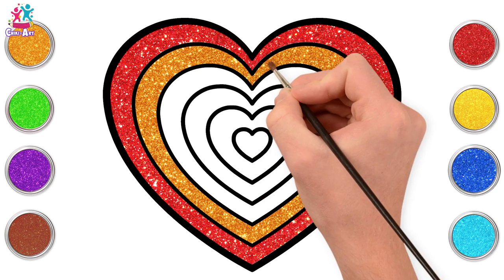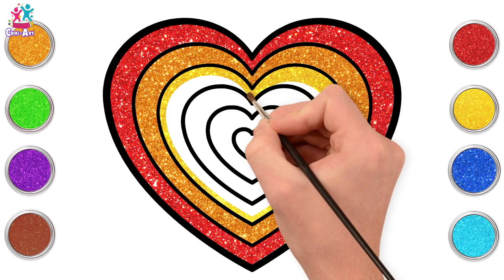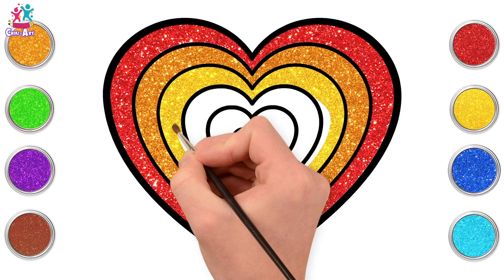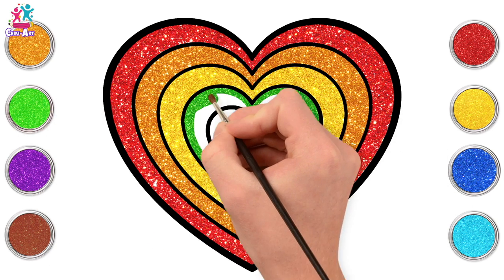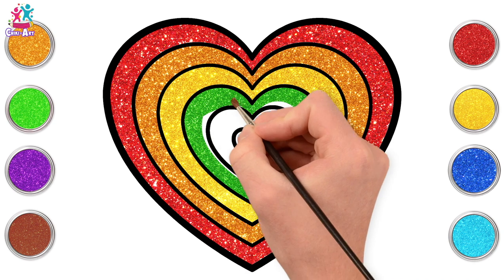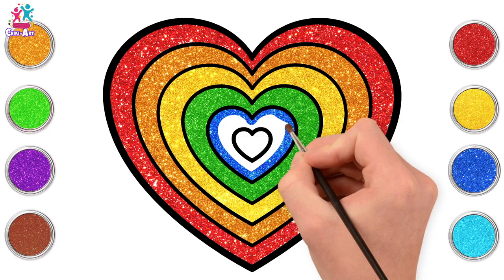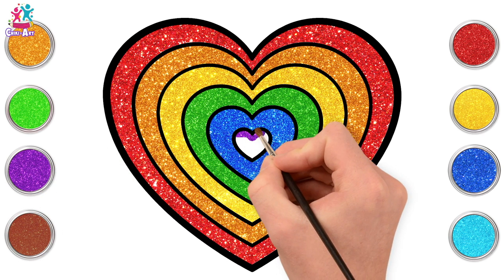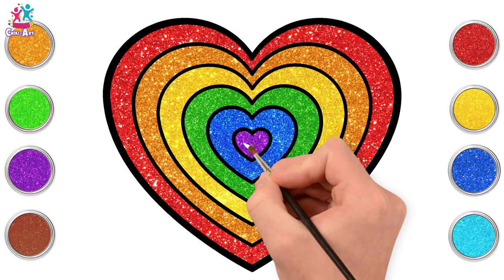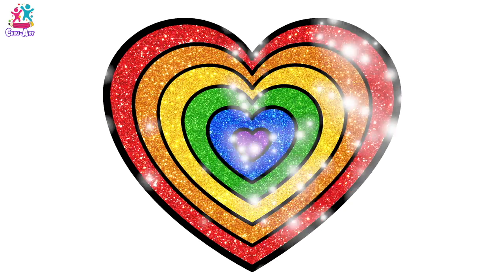Staying in between the black lines. Let's go for yellow now — you see how we're getting lighter? Let's go for green! Green and yellow — those lovely citrusy colours. Followed by blue, and last but not least, purple for our baby heart in the middle. It's perfect! What a gorgeous, vibrant, sparkly rainbow heart!